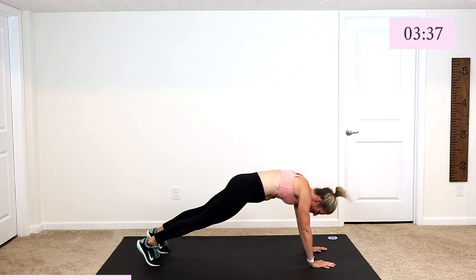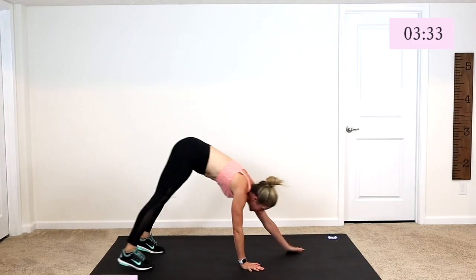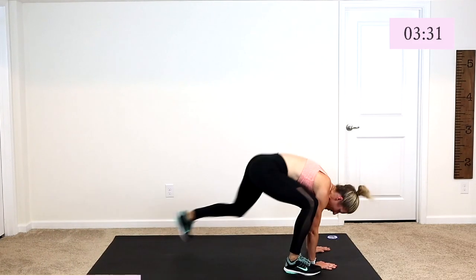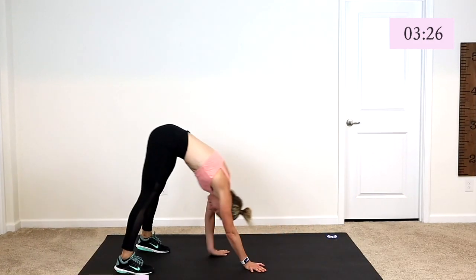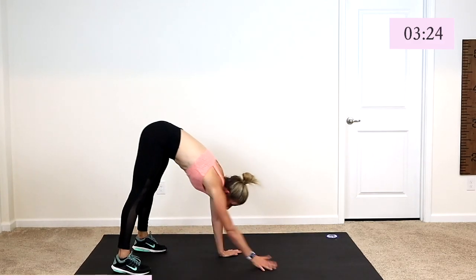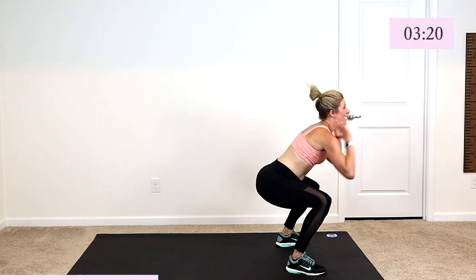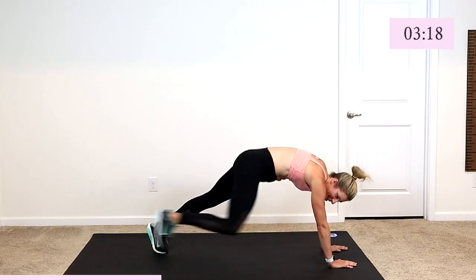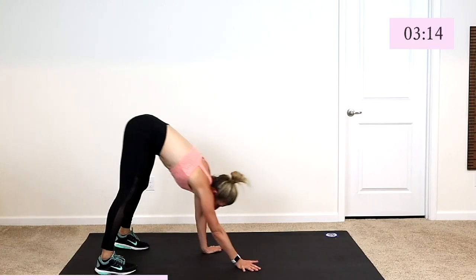Here we go — modified. Same thing, walking it with those hands. Walk it out. Give me a step, lift, down. Lift, and back. Come on guys, strong. Finish exercise number two.